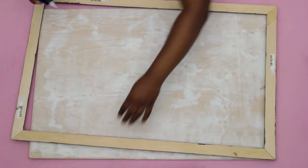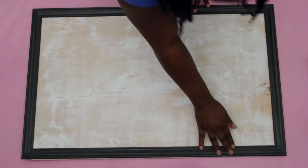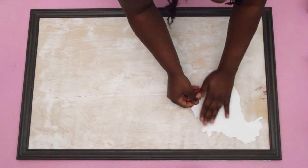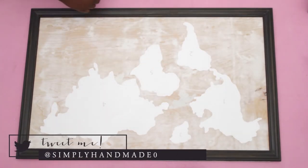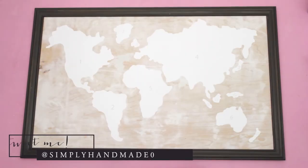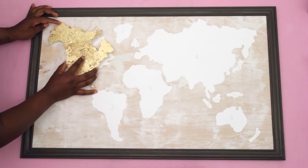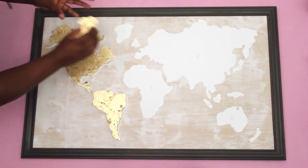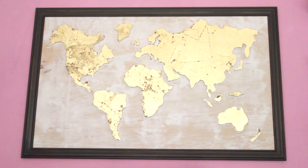I assembled the frame on top of the wood and glued it down with some more Loctite. I followed the instructions that came with the corkboard map and added the decals onto the wood. I really like that you can reposition the decals in case you mess up — that's a plus. Once the decals were nicely arranged, I added the golden pins to the corresponding decals.